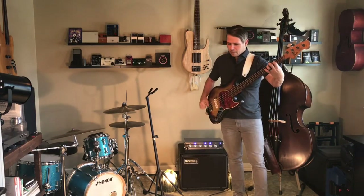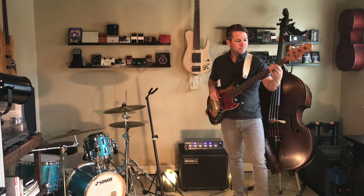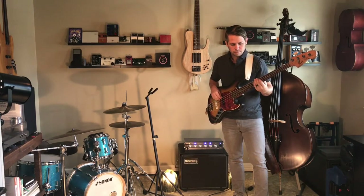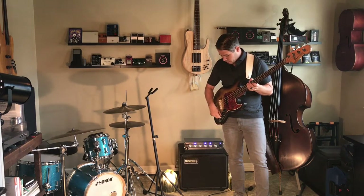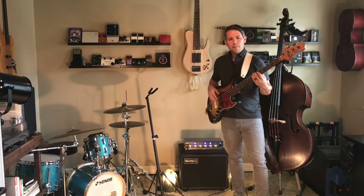So you get to a gig, you've got your jazz bass, and you want that just regular jazz bass sound. You want to get some Motown, or you just need your front pickup and you want that warm P bass sound.